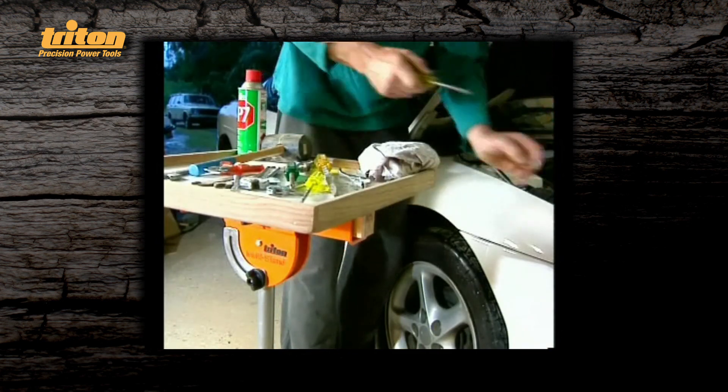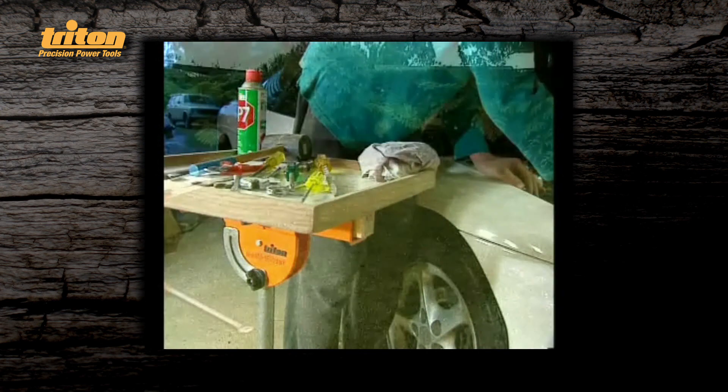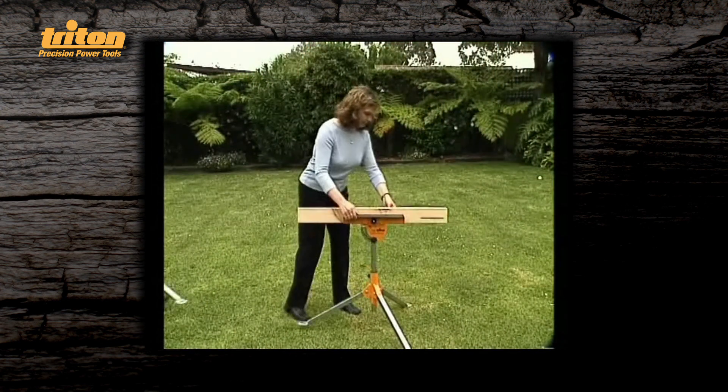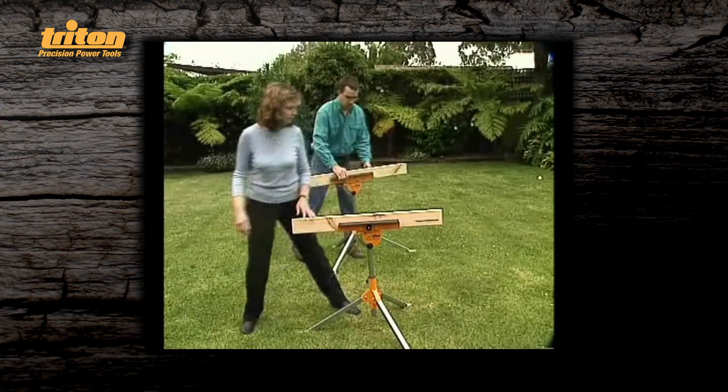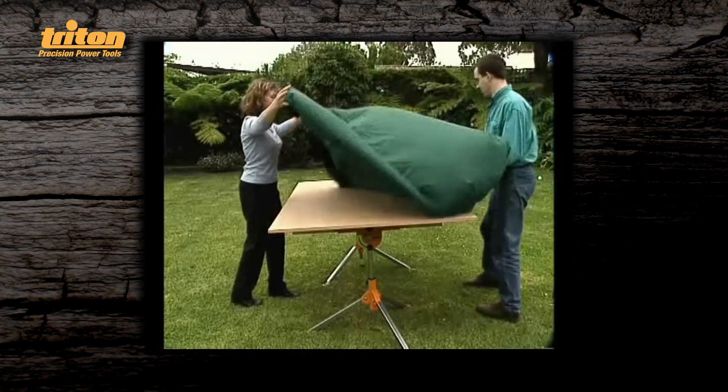You can make up a tool tray to keep things off the ground yet right to hand. If you enjoy entertaining large groups, with two multistands and a large board you can quickly prepare a sturdy trestle table.